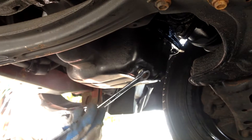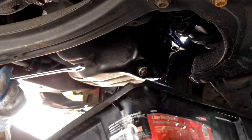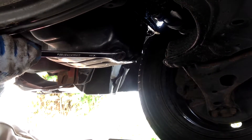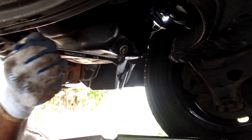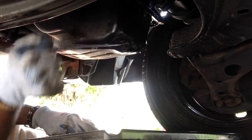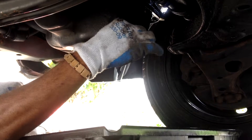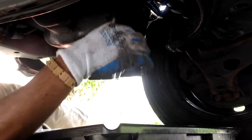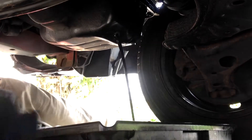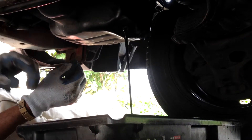All right, you guys, now we're underneath. I got the 14 millimeter and I'm about to loosen the drain plug. Always have a pan underneath so the oil doesn't go all over the floor. Loosen it up — just watch it because it's gonna come out. Always have gloves on, preferably the leather ones, but the plastic ones work too. There you go — pretty simple. Take your drain plug, sit it to the side, and then you're also going to do the same thing with the oil filter, but just let this drain out first.